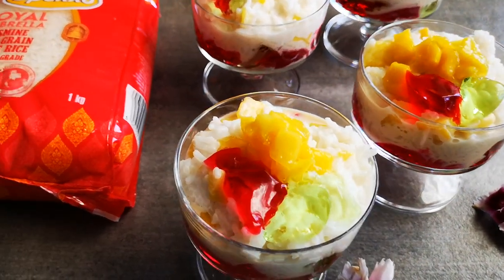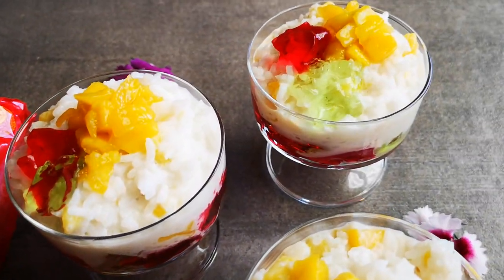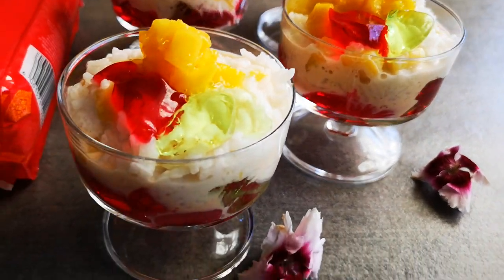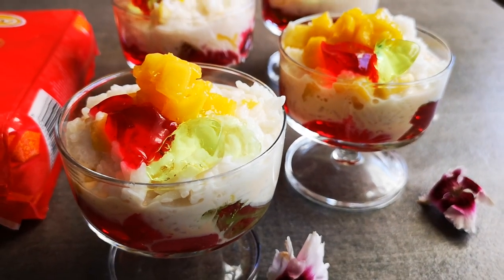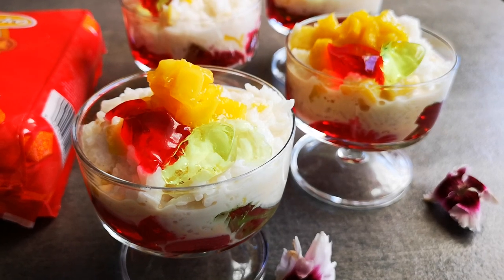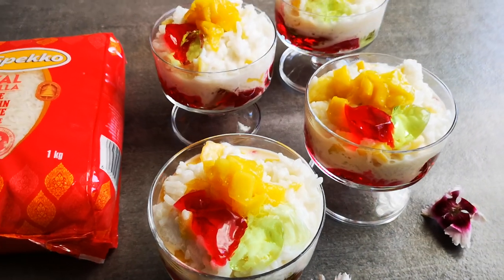Here it is — my rice dessert made with Speco Jasmine rice. Mango sticky rice with some jelly and evaporated milk. Look at that! Hope you guys enjoyed this video — an easy dessert using rice. Be inspired, and I'll be back again with another video soon. Bye everyone!